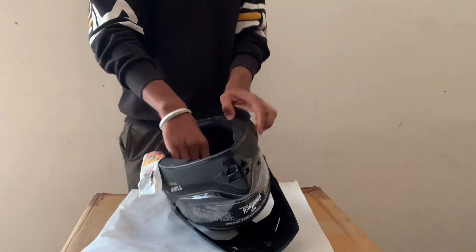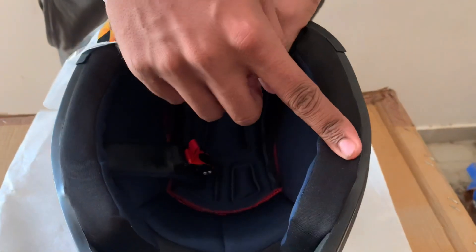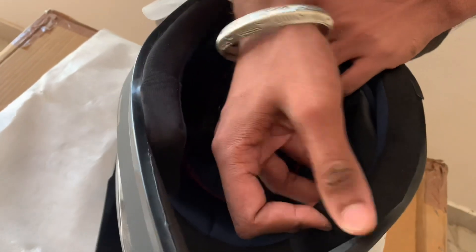This is the padding. The padding is not removable — let me tell you first, the padding is not removable. This is the padding, you can see it.